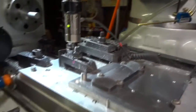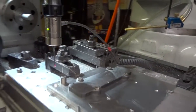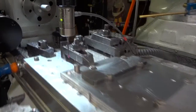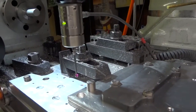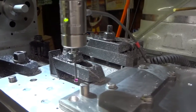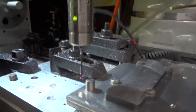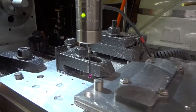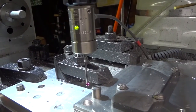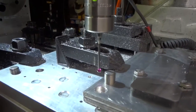So what we're going to do is bring this probe over close to our part. I'm going to bring it down a little, and now I'm going to bring it over in X to where I'm about a half an inch away, and take that down a little bit more.